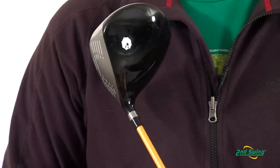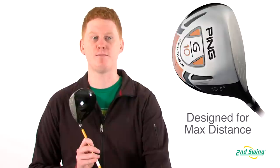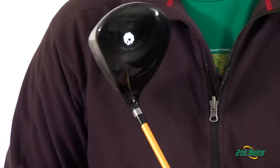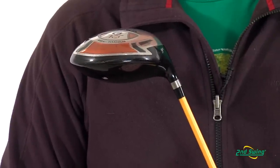The deep crown and tall thin face maximizes the energy transfer for more ball speed. This titanium club offers more forgiveness and consistency with each shot.